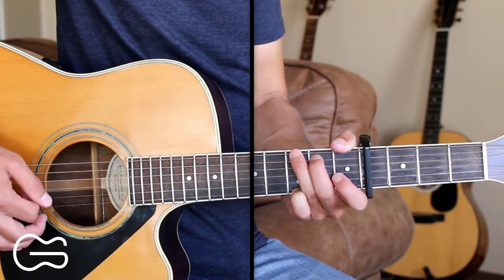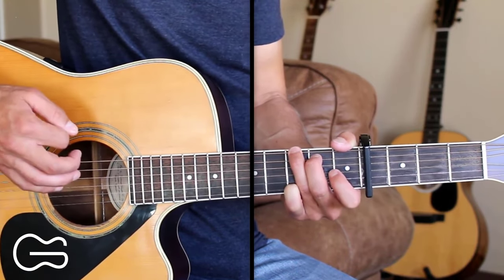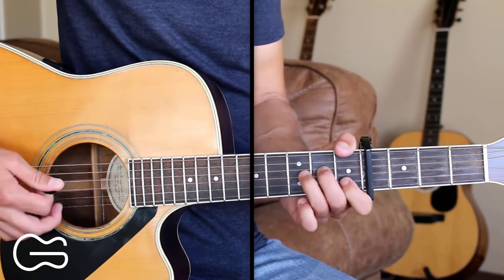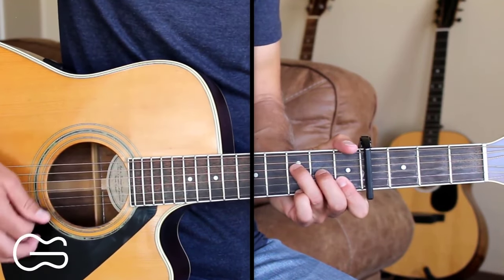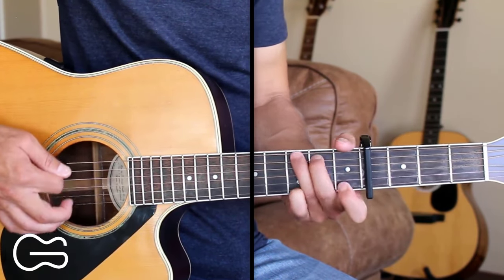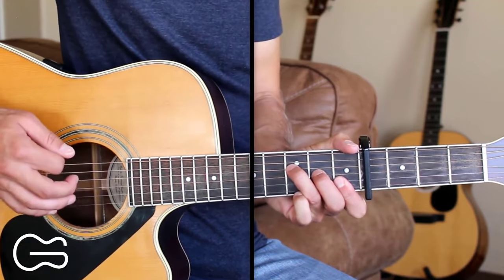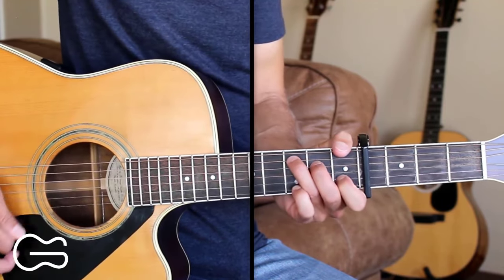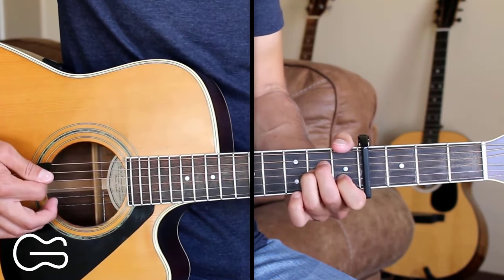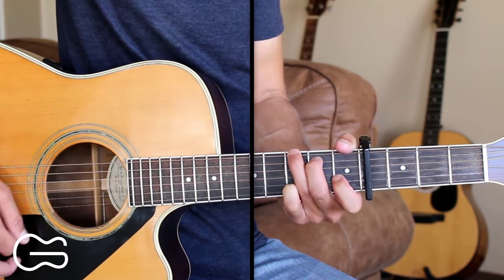Then we go to the G chord to go into the chorus — we're going to change up our strumming a little bit. For the G chord, we'll go down, down, up, up, down, up. Then just do one down strum on the A minor. Then go to the F chord and go down, down, up, down, up. Then we'll do the same thing for the C: down, down, up, up, down, up. Then A minor, one down strum. Then we'll go to the G and go down, down, up, down, up.